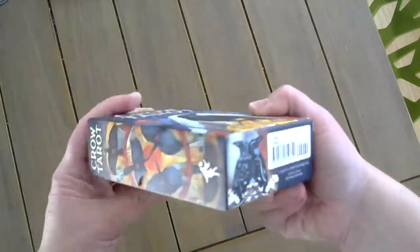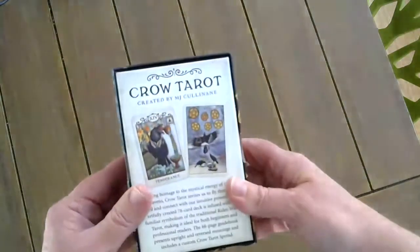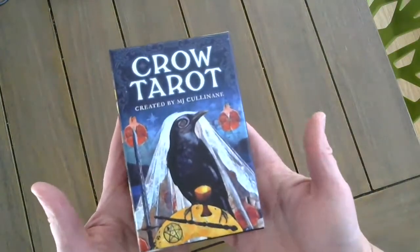There's a reason why U.S. Games has been around for over 50 years. They're simply professional. It's beautiful, and I'm so grateful to have my artwork contained in this box.